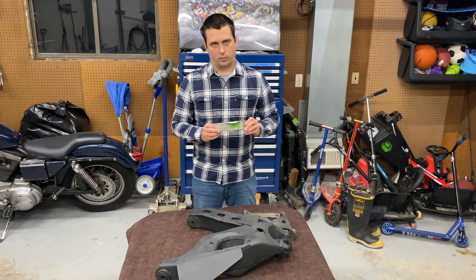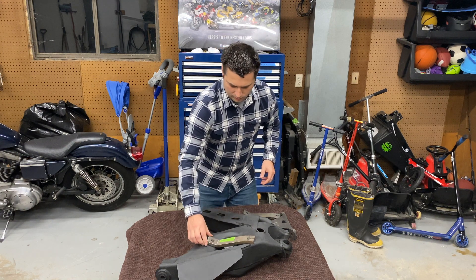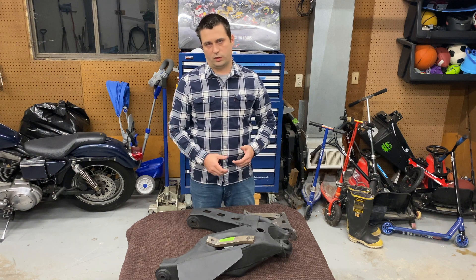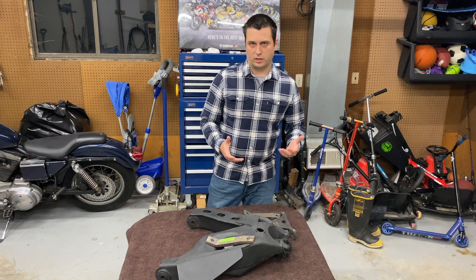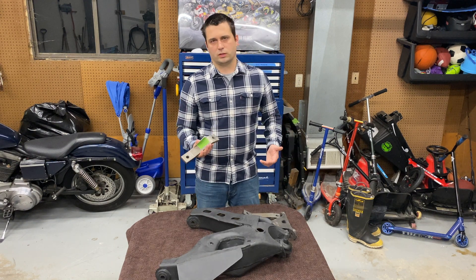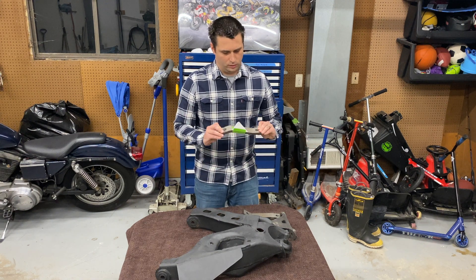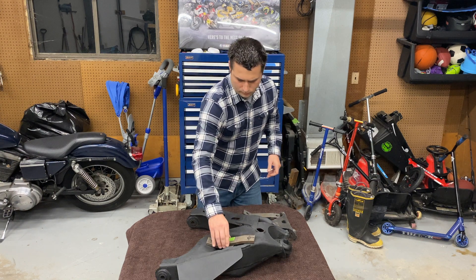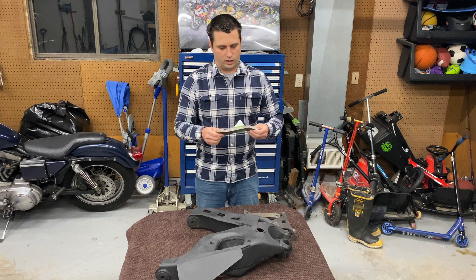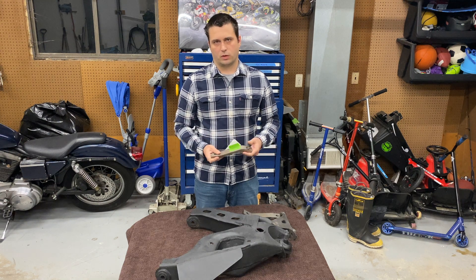That will work very well with whatever you're trying to do or modify for your application. Everyone has a different use for their truck — whether they want to turn it into a Baja truck, a lifted monster, a street truck, or whatever. The purpose of this bracket is so you can modify the suspension the way you want and make your own modifications. It gives you a nice start point: a flat surface, something easy to weld to, with enough support that it shouldn't be a problem.